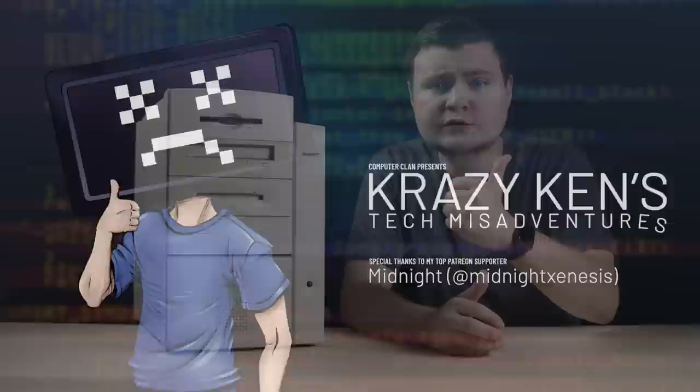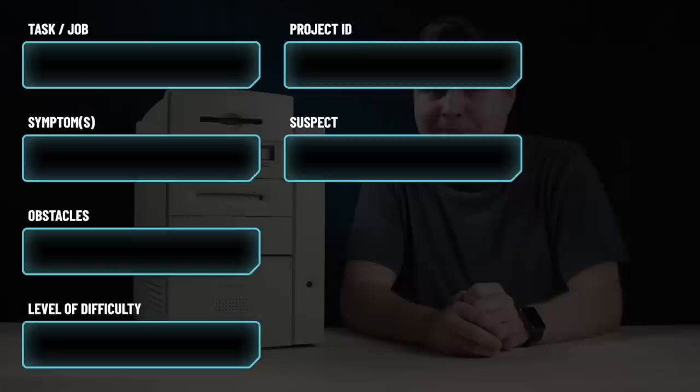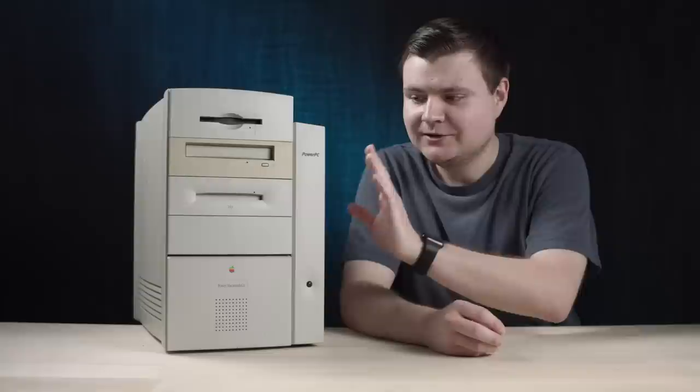Hey guys, how you all doing? Really, that's just great. You know, I'm doing pretty great today too.